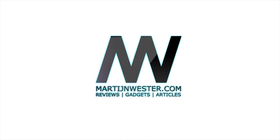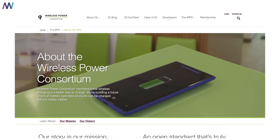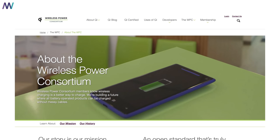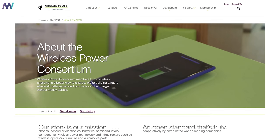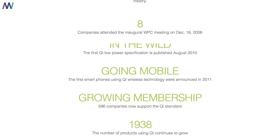The Mi Mix 2S is Xiaomi's very first smartphone that contains the wireless charging feature, even though it's been around for many years already. Even Nikola Tesla believed that wireless power transfer was possible and probable. It's called inductive charging, and the Wireless Power Consortium — the WPC — was established in 2008. In 2010 they established the Qi standard, which is nowadays widely used by, for example, Xiaomi and Apple.